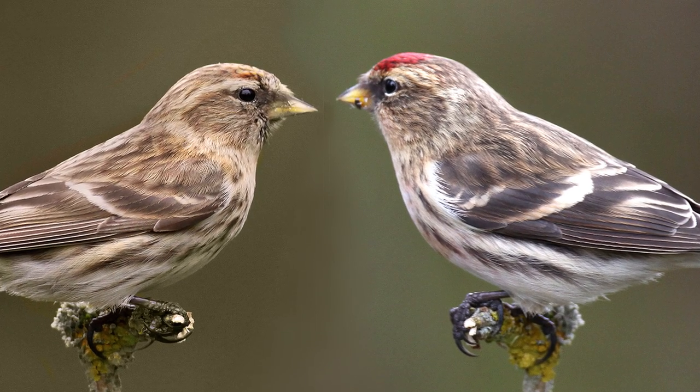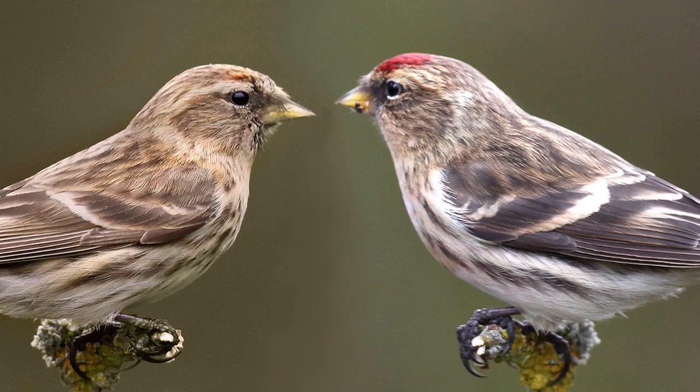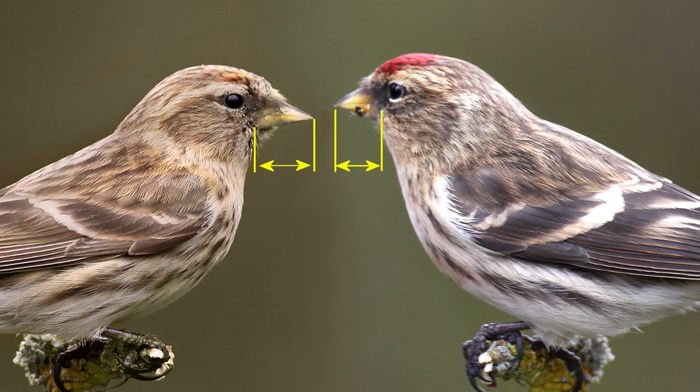But these two females are good examples of the differences between the common and the lesser. Firstly, the common is slightly larger and has a shorter, stubby bill. It also has more prominent white wing bars, white flanks with brown stripes, and white tips to the head and neck feathers.